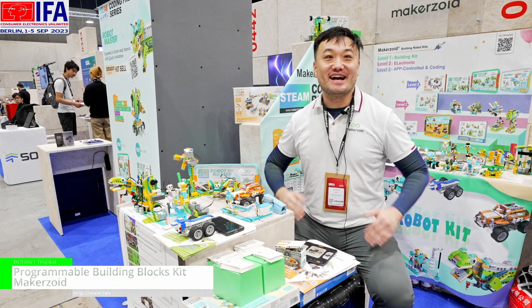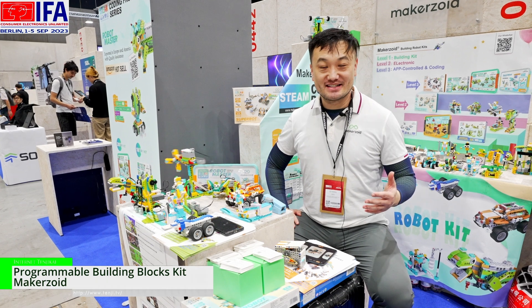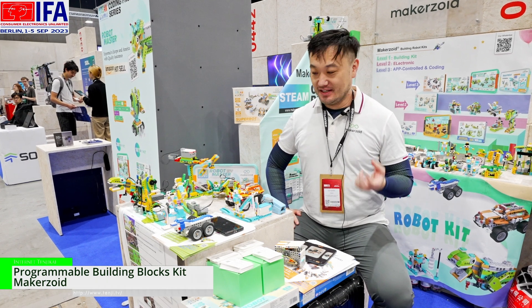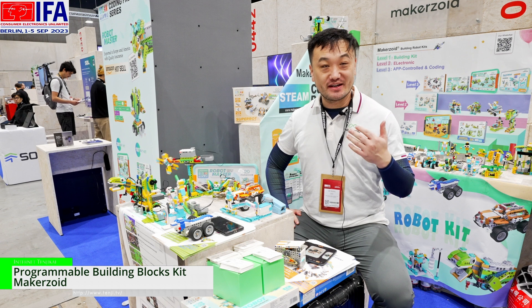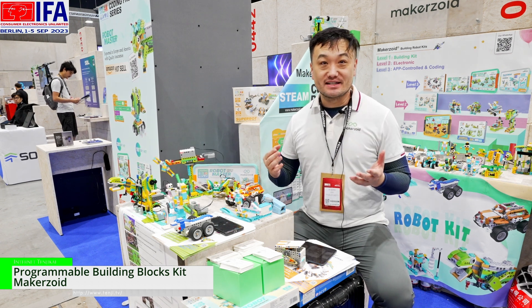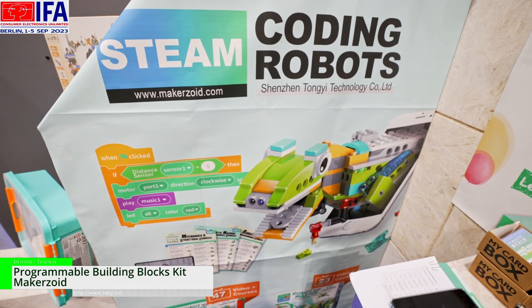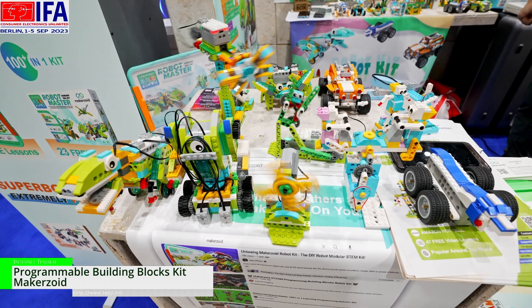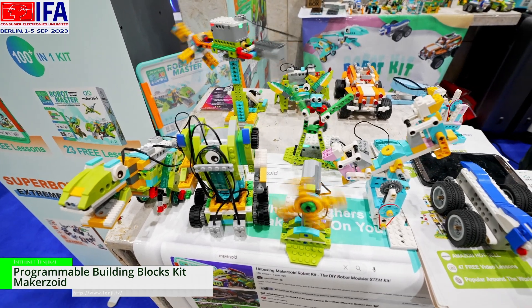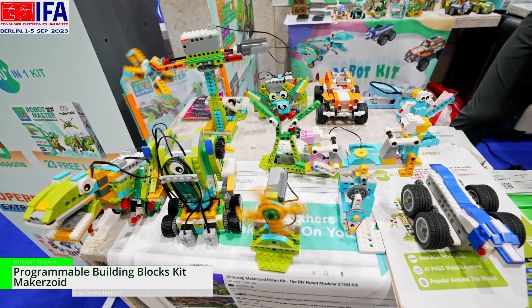Hello everyone, this is Kenny Wong from Makerzord. What we are doing is we try to bring the coding, sensor, and app control on the traditional block system. What we want to do is we want the children to have an easy approach to know the technical things. So we want to teach the children the interest of coding by using our products.